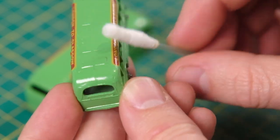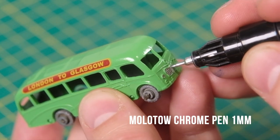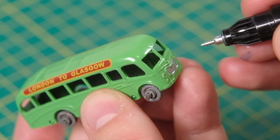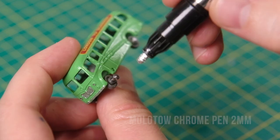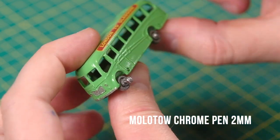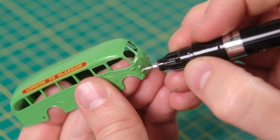After those reproductions have been sealed with Mr Mark's softer solution, I begin detailing each casting. Both receive silver trim to the headlights, grille and front bumper. The axle ends are touched with chrome from the 2mm Molotow pen. I then repeat the process on the 21B.